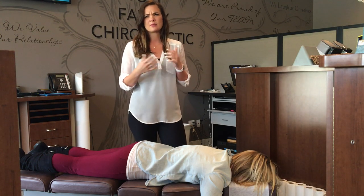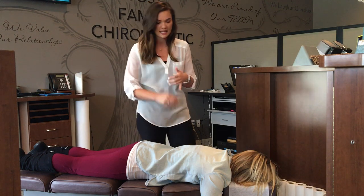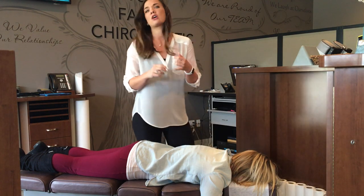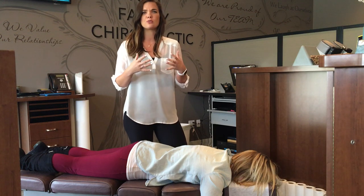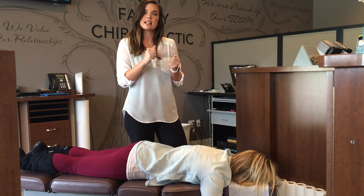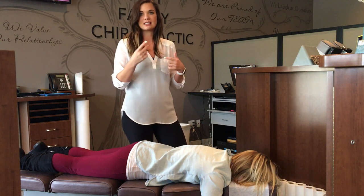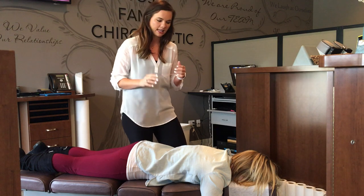A couple of symptoms that you can have if you have a rib that's subluxated or out of place would be pain, pinpoint pain in that area, and also pain with breathing. When you breathe, your ribs should expand and contract, so if it's stuck and not moving and you're trying to breathe and it hurts, it's more than likely you have a rib that's out of place or subluxated.